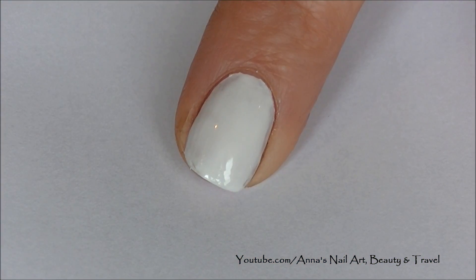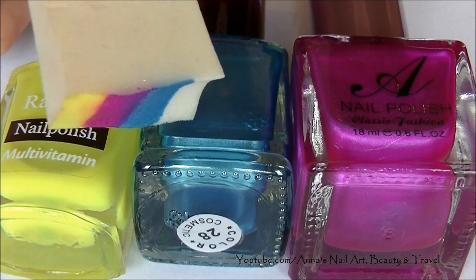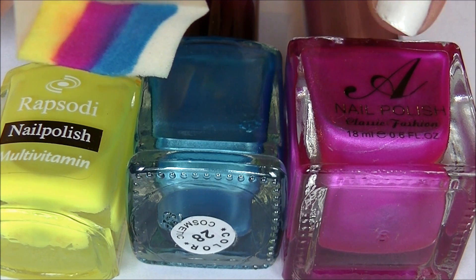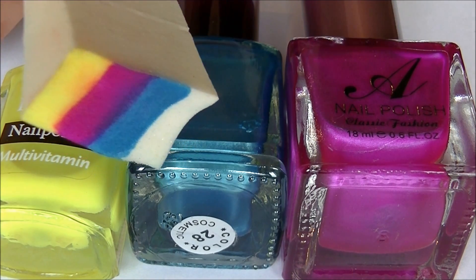Start this design by painting all of your nails with one coat of white nail polish. You will also need a sponge so you can create a fading effect on your nails. I'm going to be using these three colors, but you can of course choose your favorite colors for this design.